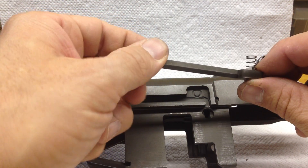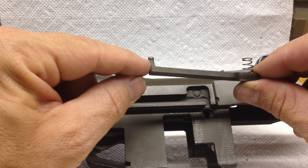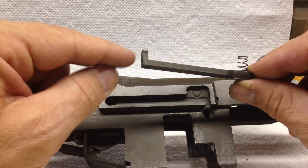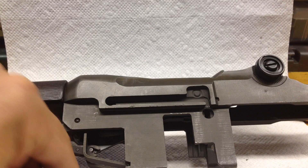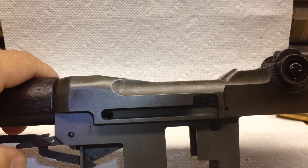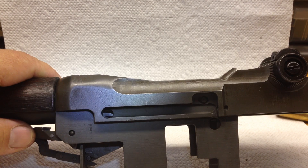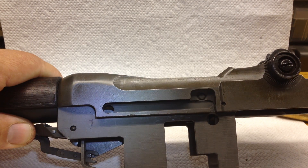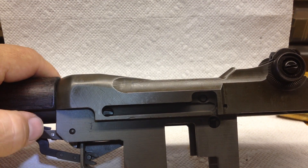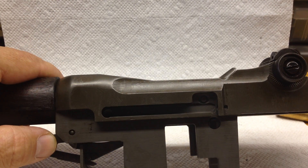A lot of people when they assemble and reassemble this — this is what holds the M Block in and actually works on a mechanism for the operating guts on the inside. The op rod catch, if you look really close, moves around in the hole where the clip latch goes. If you put it in the wrong way and it's down, you can actually damage it and get the part of the clip latch up above, and you'll destroy the op rod catch, clip latch, and alignment all out. So be very careful when reassembling.